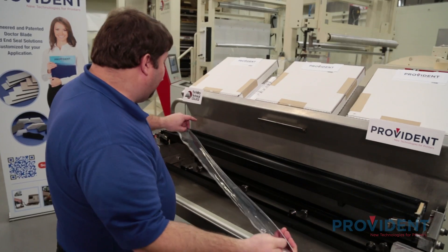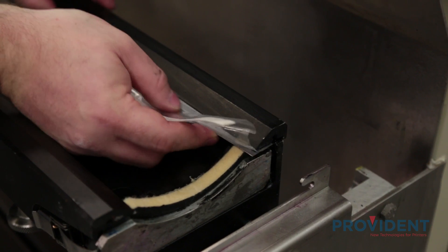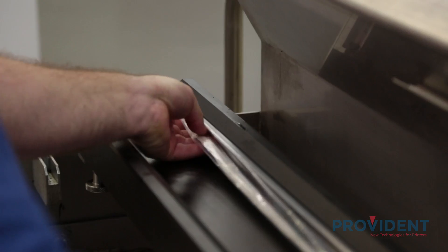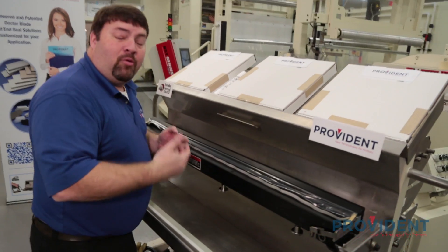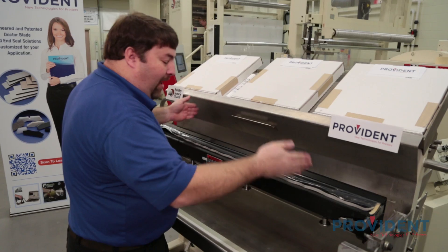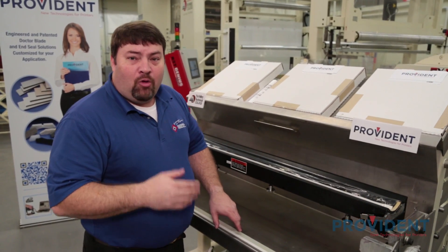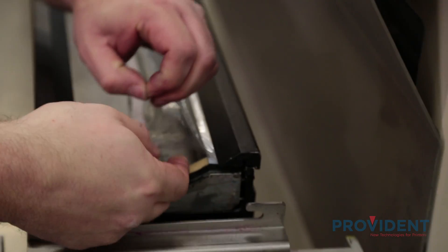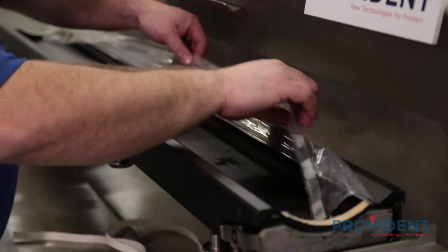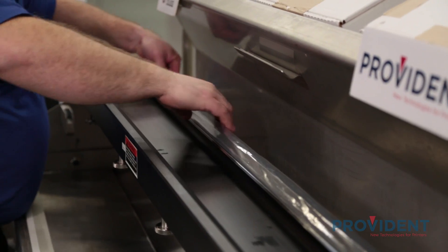This features our chamber wrap system and the RX seal. The RX seal will be placed against the inside of the chamber. We'll slide the doctor blade in between the clamp and the holder and make sure that the blade is even and has the same overlap on each side. Then I'm going to tighten the clamp starting from the middle out. Once the clamp is fully tightened, we're going to apply our chamber wrap system by removing the adhesive backer, then wrapping the system all the way around and applying the adhesive to the backside of the chamber.